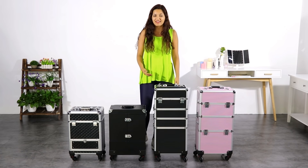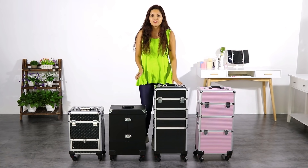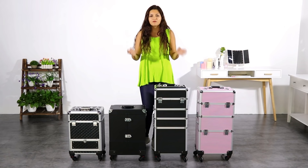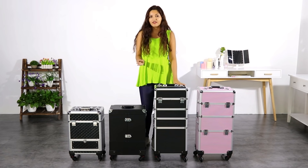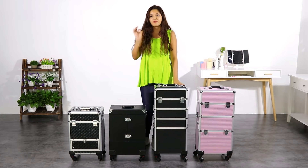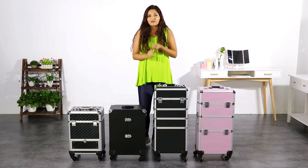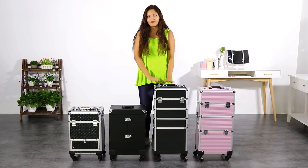Hello everyone, my name is Isana and I am here to introduce you our Yahite professional makeup training cases. Sometimes it is pretty difficult to choose the right one because there are so many makeup cases in the market. But I am here to help you choose the proper one for you, whether you are a makeup artist or just need one for your normal everyday life.